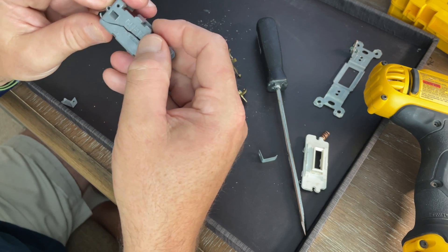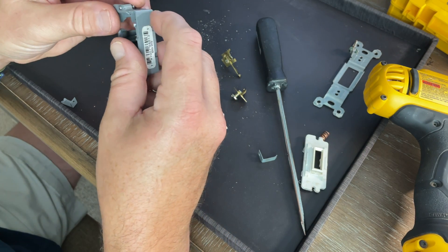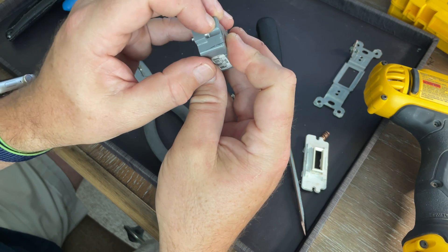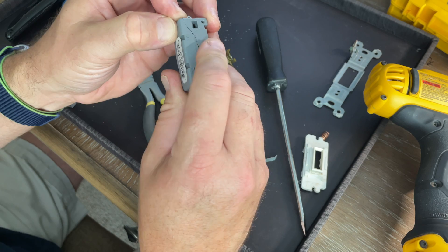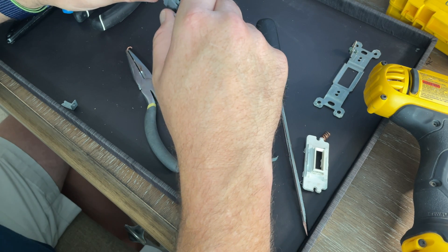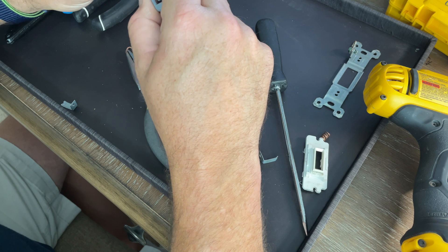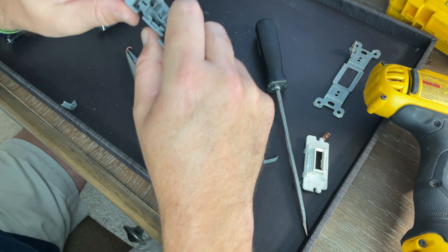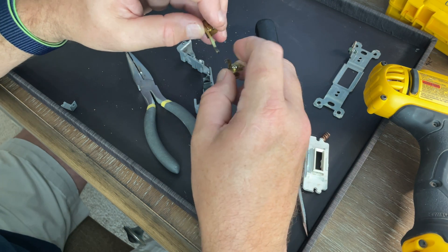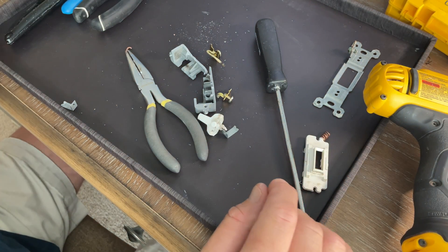So the lesson learned here: if you're dealing with Pass and Seymour or Legrand switches, don't drop them. If you drop one, take a very close look at it and make sure there are no cracks anywhere — even hairline cracks — because it will eventually fail and create the same troubleshooting problem we had. Troubleshooting this took me about four hours total. At a labor rate of an electrician, you're looking at a few hundred dollars to get this fixed if they were even able to find it. So there you go — we've solved the mystery of what happened to our 15 amp, 110 volt switch that just suddenly quit working.